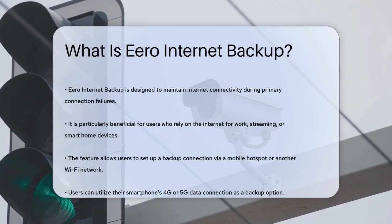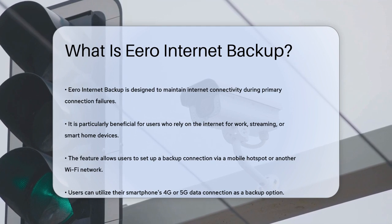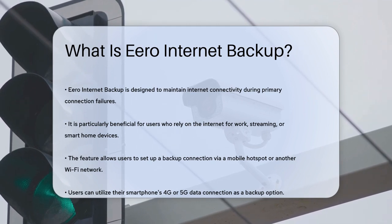Eero Internet Backup is a feature designed to keep you connected to the internet even when your primary wired connection fails. This is especially useful for those who rely heavily on internet access, whether it's for work, streaming, or keeping your smart home devices running.